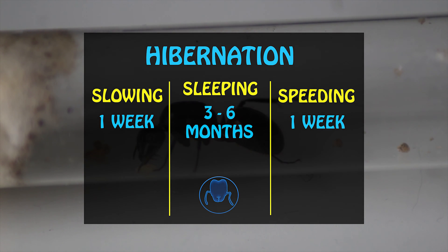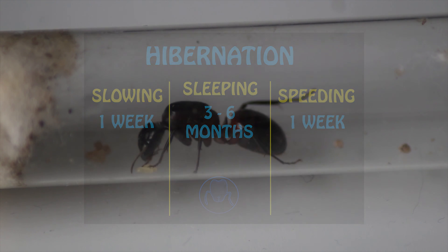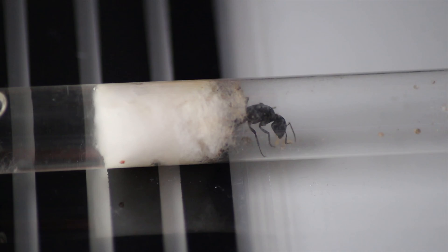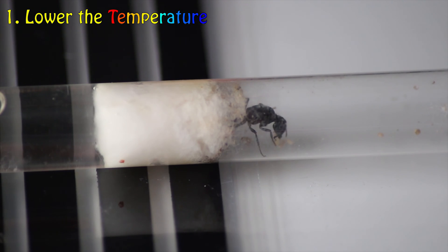Speeding is essentially waking your ants up from hibernation by raising the temperatures of their setup. This is the most exciting time for an ant keeper as your ants will be fully active once again. Let me walk you through the steps to successfully hibernating your ant colonies.